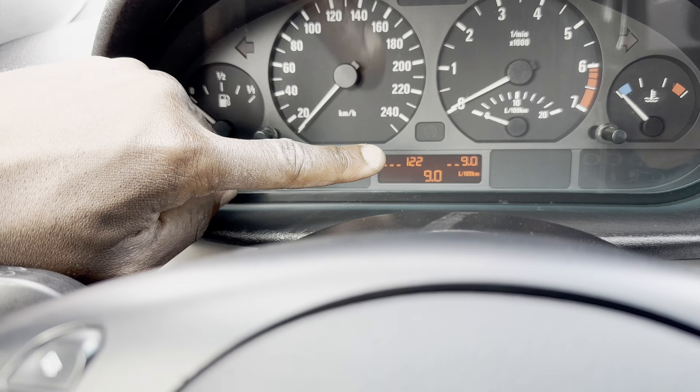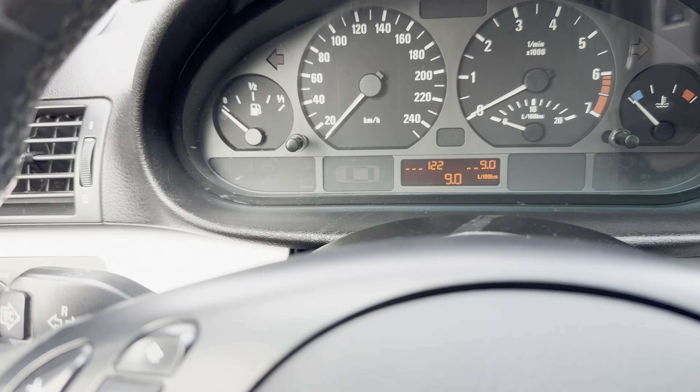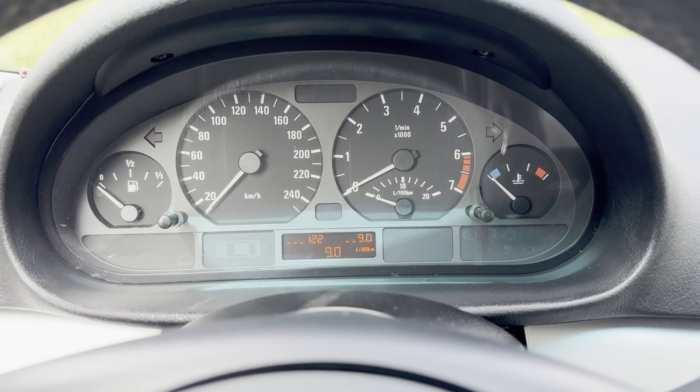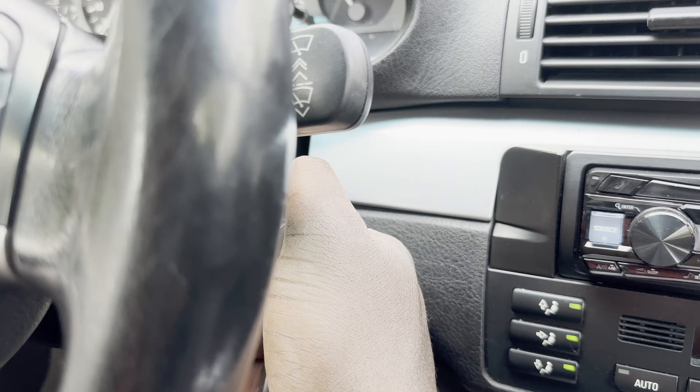That should show you the current state of your battery — that's 12.2 right there. And also if you want to check the current state of your alternator, all you need to do is just crank that engine.